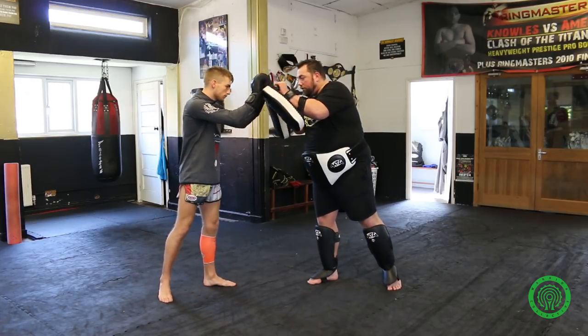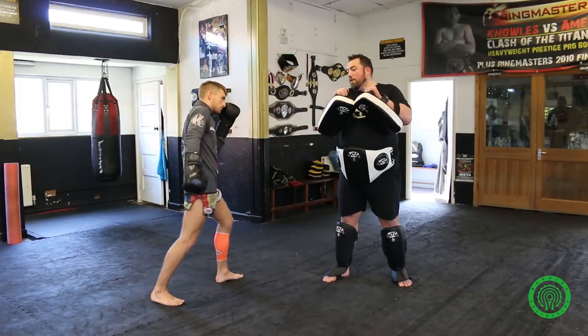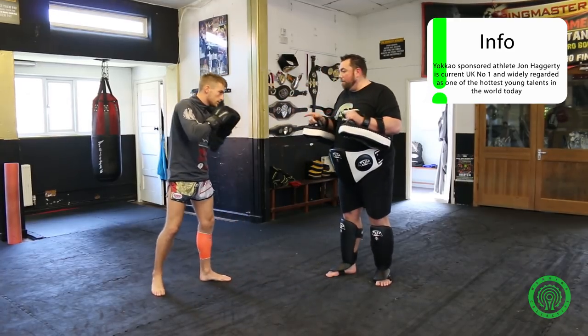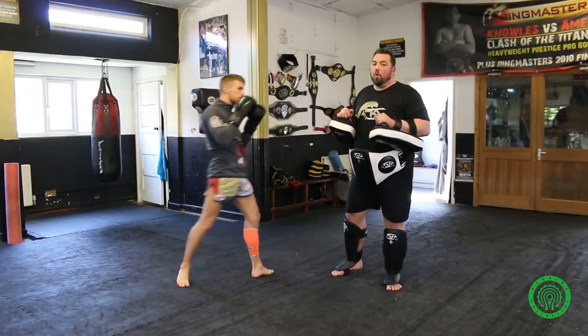John's going to stand orthodox. He's going to fake the hip and fake the arm, then step through and kick. What John's waiting for is his opponent to block, and when the block goes down, he scores.